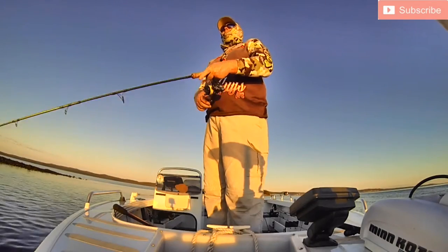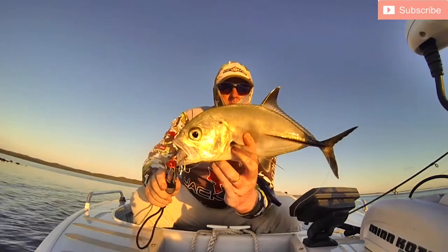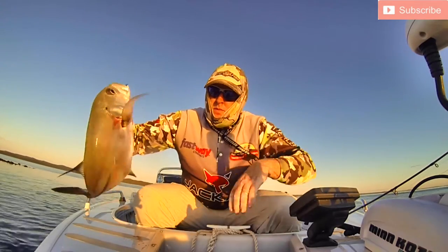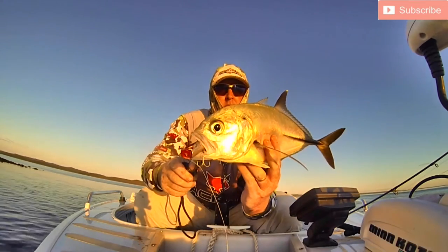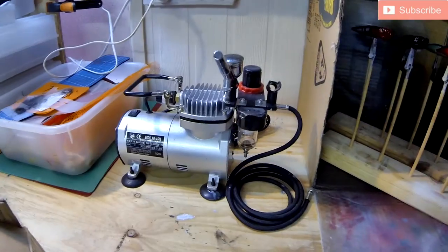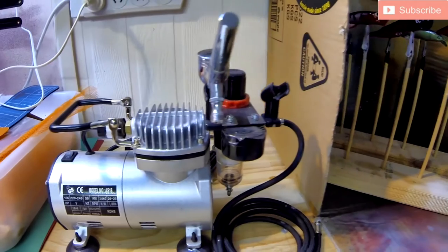The next topic is how to actually paint them, and this is one where there are so many different YouTube videos, blogs and forums out there with all the different advice under the sun and it gets very confusing. I try to keep things fairly simple and that's exactly how I approach painting fishing lures. I sourced a little airbrush kit off eBay for about $100 to $120, then started looking at paints and a lot of people were referring to the Wicked paint range.